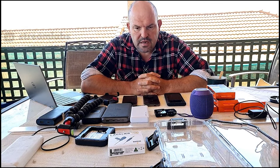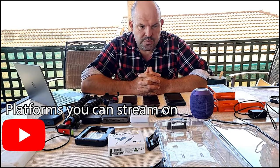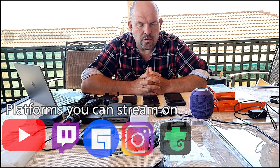Most platforms are allowing people to live stream on them at the moment - whether it's YouTube, Twitch, Facebook, gaming, Instagram, Trovo - all of them.